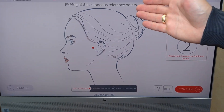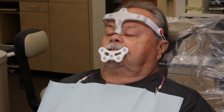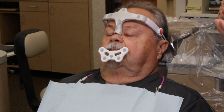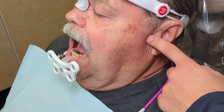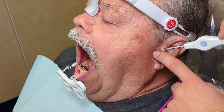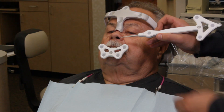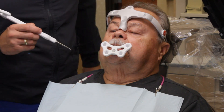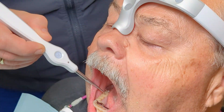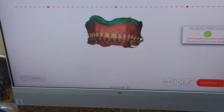Now we look at the cutaneous reference points. We're going to locate the condyles and the subnasal points. I ask the patient to open and close, open big, and we place the stylus inside touching the condylar cavity. Now we take the subnasal point, then we move to the intraoral reference points, turning it towards the camera. We have green picking precision, which means we are accurate to 50 microns or less — we are ready to record.